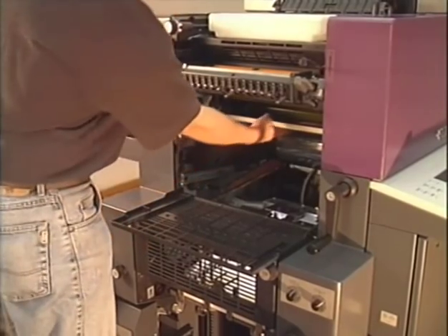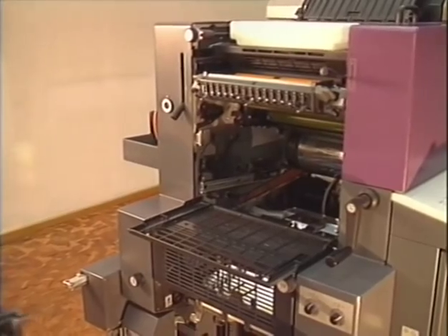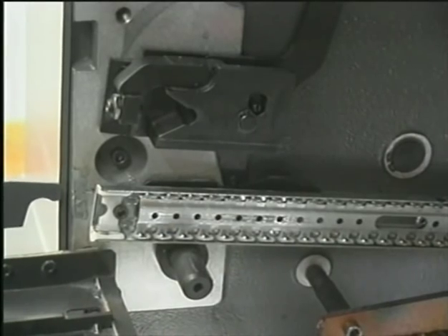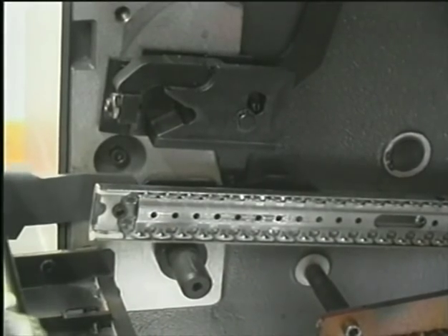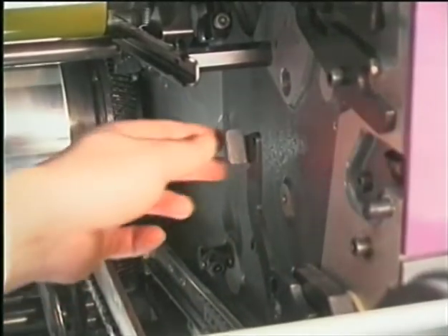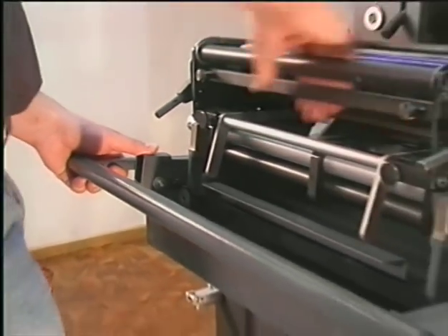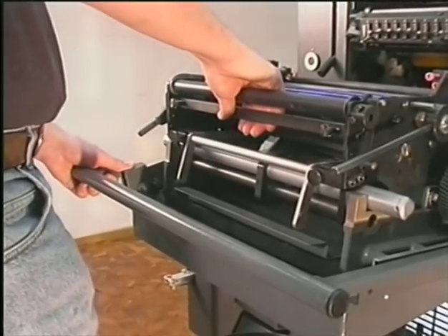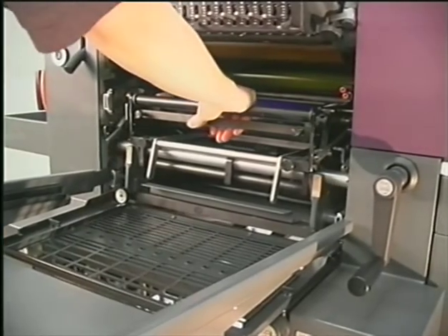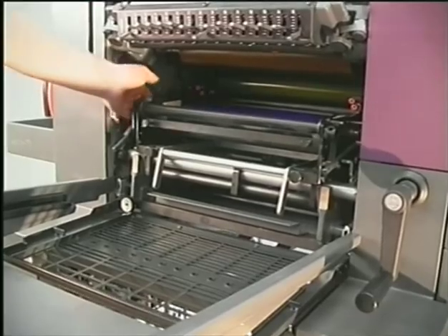Open the guard and remove the drip pan. Roll the numbering unit over to the delivery of your press. Turn the lateral latches in the press. Open the lock with your left thumb and push the numbering unit into the press. The lateral latches are then turned back.